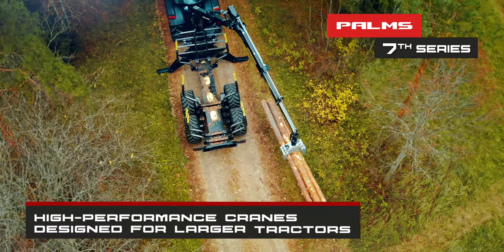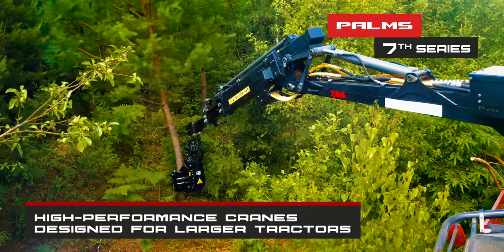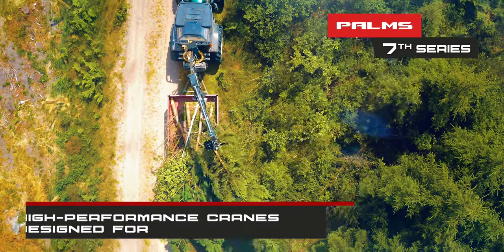6th Series is designed to be used with larger tractors. These high-performance cranes are combinable with chippers, tree shears, and harvester heads.